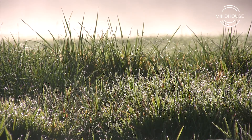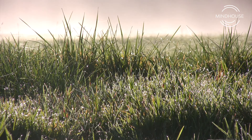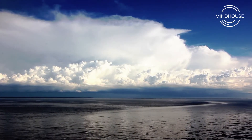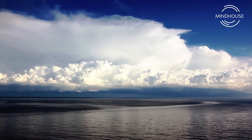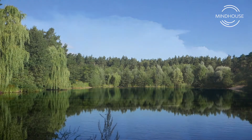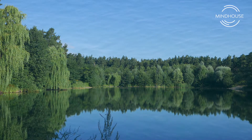And in this relaxed state, visualize a vast blue lake in front of you. This vast blue lake is a never-ending lake which is merging with the sky ahead — the clear blue sky.